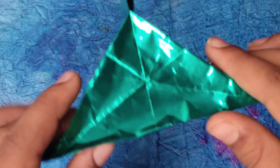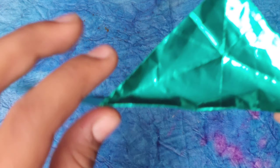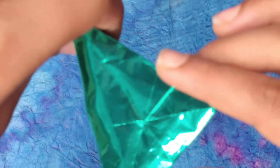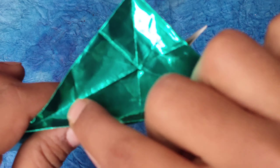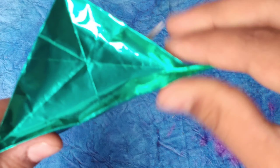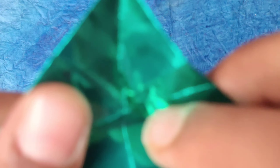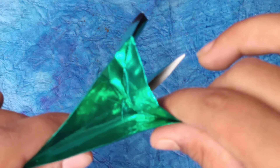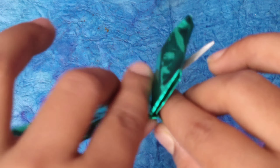Reform the fish base again. Get these two edges together and the fold should form on this line. These two edges together, fold on this line. These two edges together, fold on this line. Push this in — one, two, three, stop on the middle line. One, two, three. Same right here — one, two, three. Done!